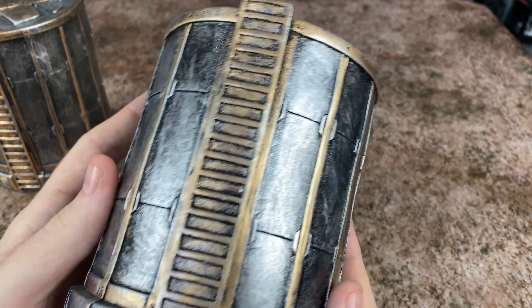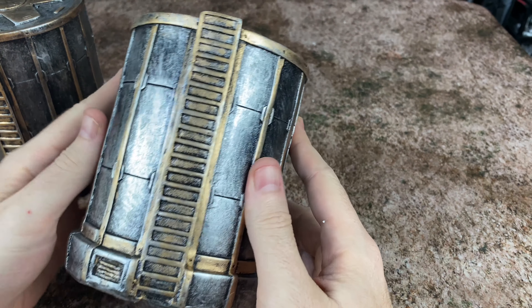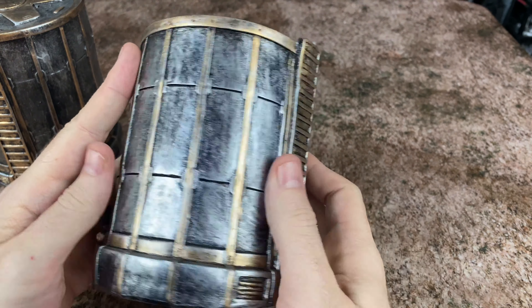If we look real closely at the texture, it looks like it's a black base with silver dry brushing and then some gold trim. It's certainly more along the lines of a quicker paint job. But definitely, if you don't want to have to make terrain or paint any 3D printed terrain, and you just want terrain straight out of the box ready to go, this is going to do it for you for sure.